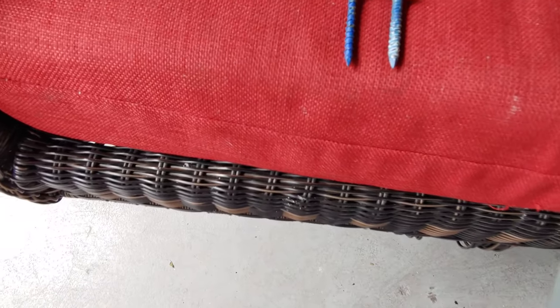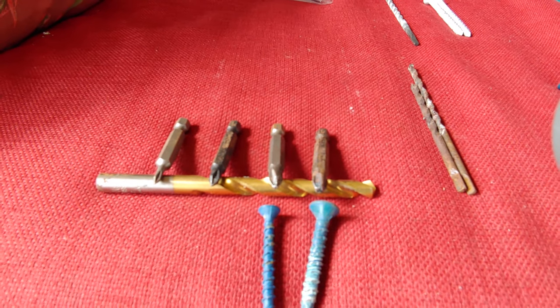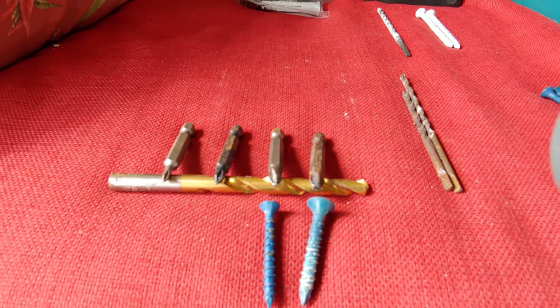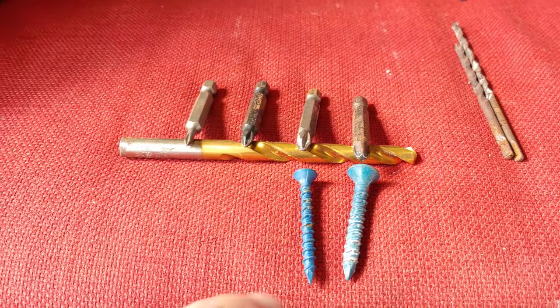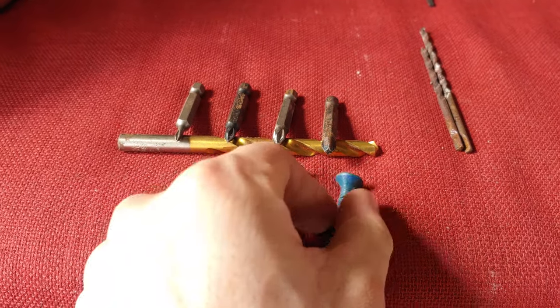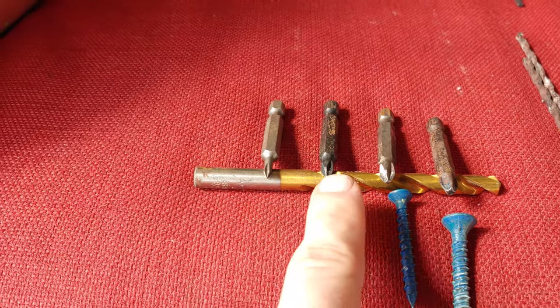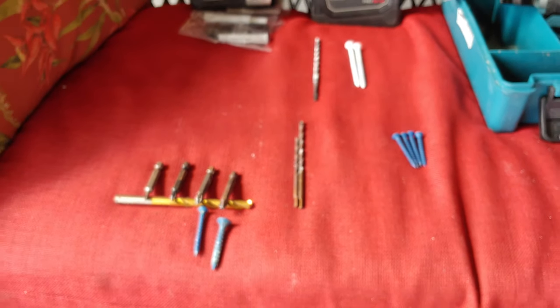With these quarter inch ones, you're going to want to use this right here. This is called a number three Phillips head — Phillips head is just the cross head. You got your number two here. Phillips head number three is going to be for the quarter inch ones, and Phillips head number two is going to be for the three-eighths. Then you have Phillips head one and Phillips head zero — those are going to be for smaller stuff, maybe electrical, whatever the case.